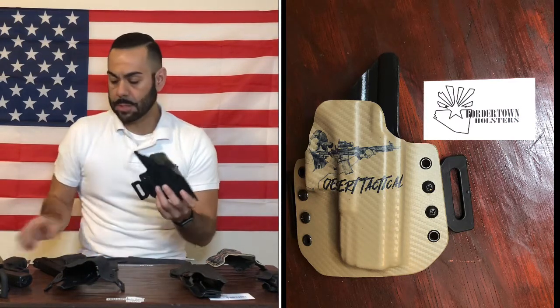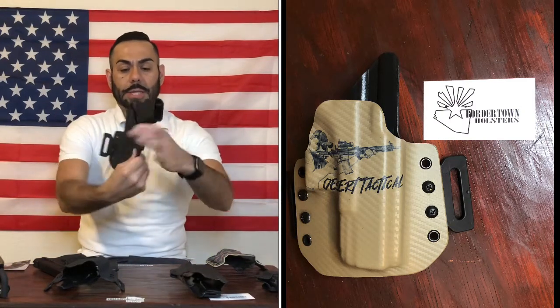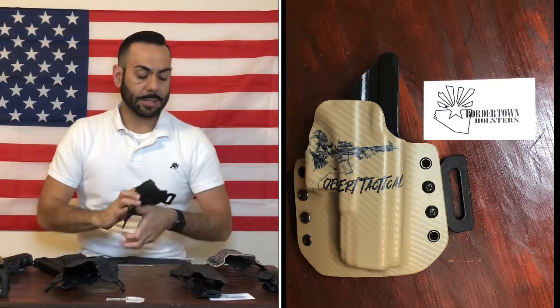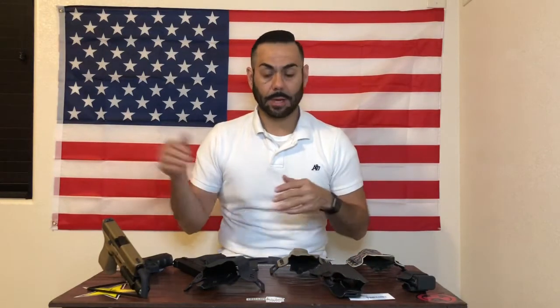Let's test it out — perfect retention and the draw. Not too loose, not too tight, perfect. You don't want that gun to fly off if you're running drills or jumping up and down — you want to keep that weapon on your body at all times unless you need to draw.